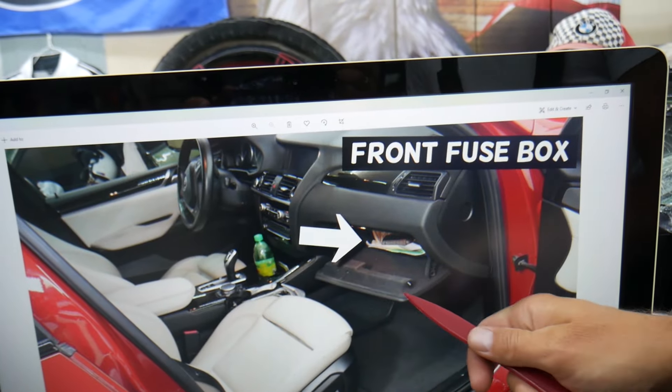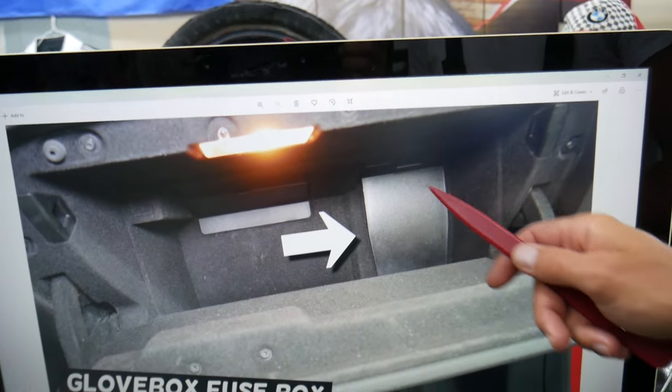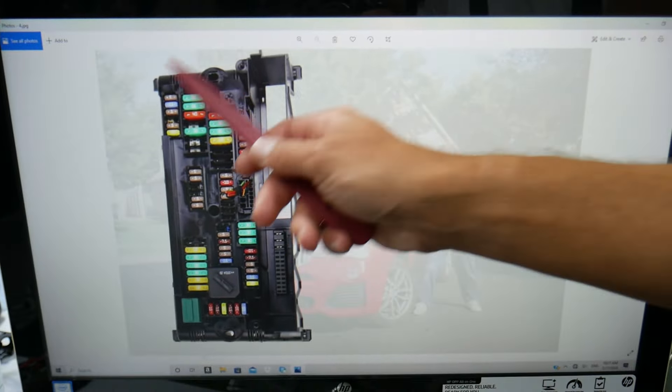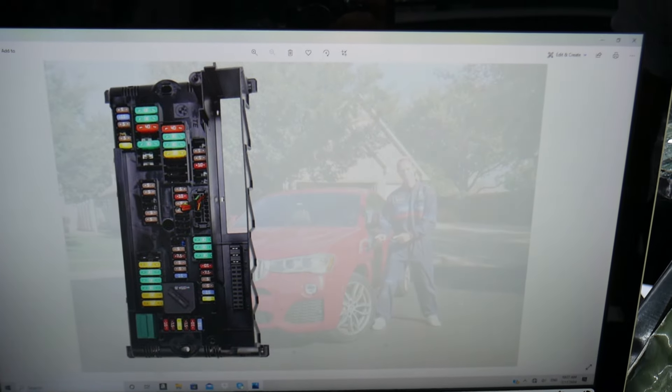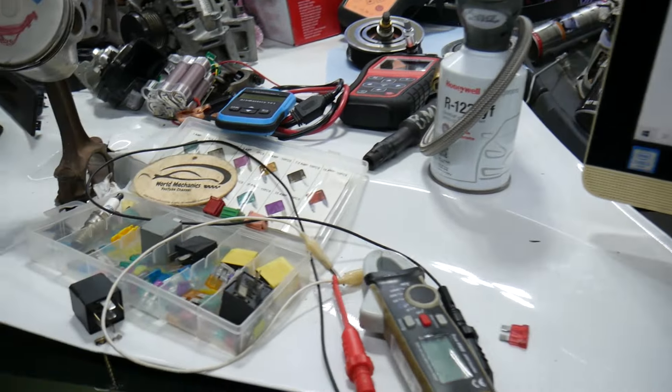Go ahead and open the passenger door and open your glove box. Remove everything out of it, and in the very back on the right you have a cover — press that tab, pull that cover out, and behind it you're going to find a fuse box with a layout like this one here. Before we continue, let's explain quickly why it's always a good idea to test fuses and relays.